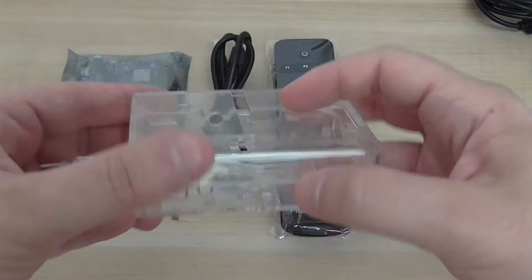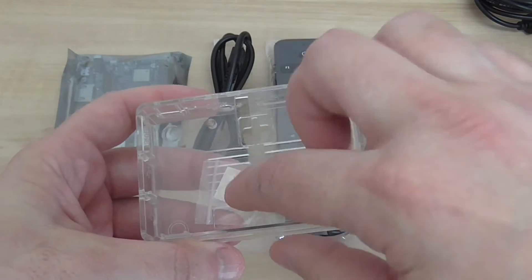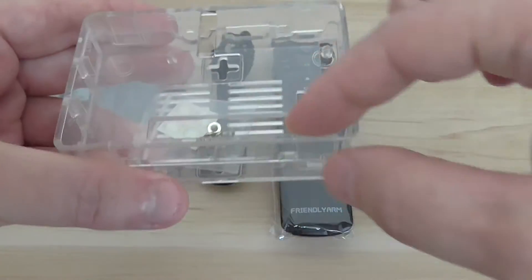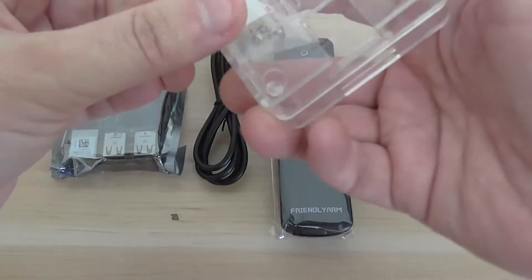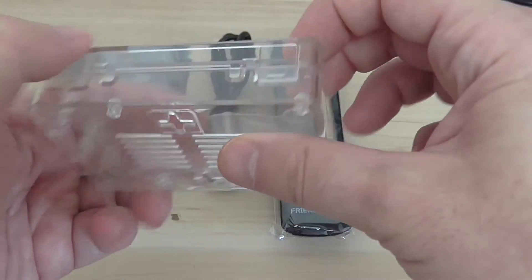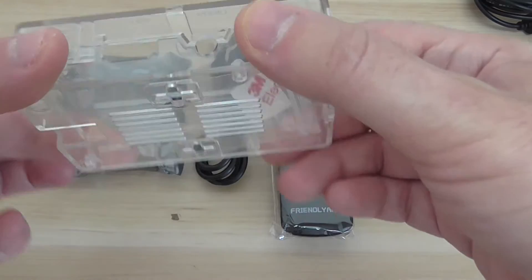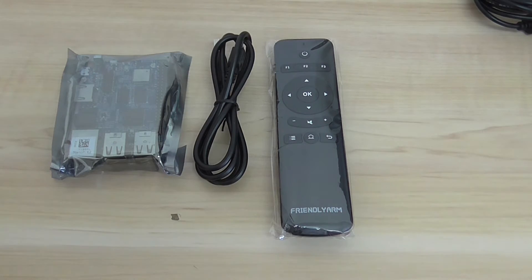There's also a plastic case available. You can see the quality — very nice. It has four rubber leg stickers and screws inside, holes for GPIO interface access, and holes for the side interfaces. It doesn't have an external Wi-Fi antenna hole, which I noticed, but overall it looks good and high quality.